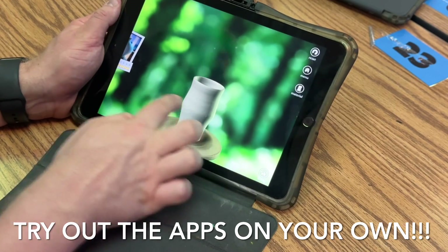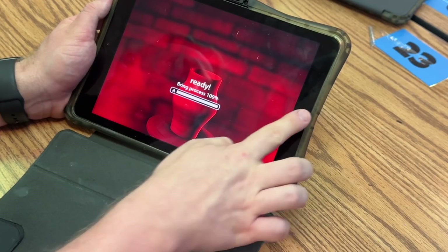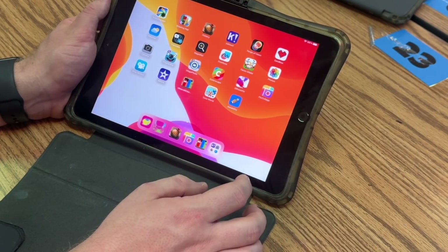It is important that you figure out these apps — it is not my job to train you on them. Whenever you're done with an app, press the home button once and it will take you back to the home screen.